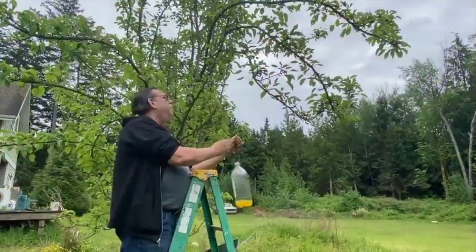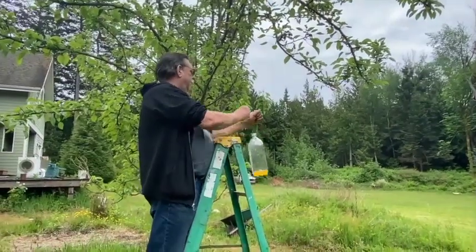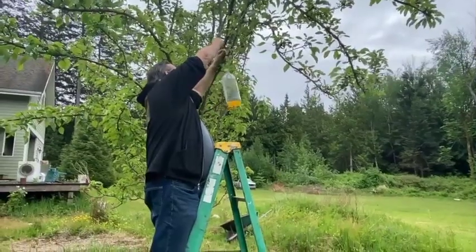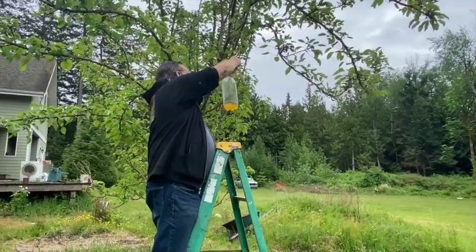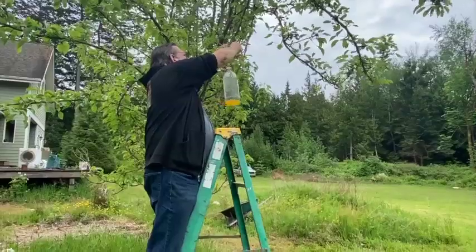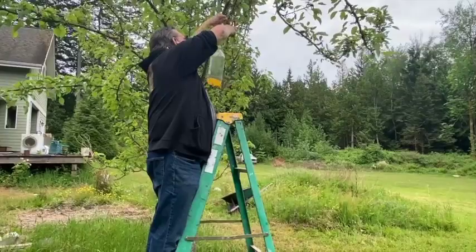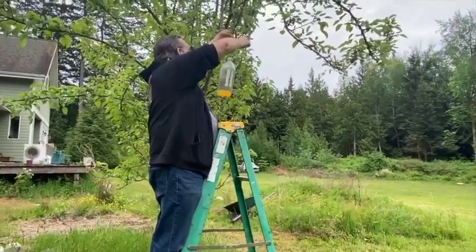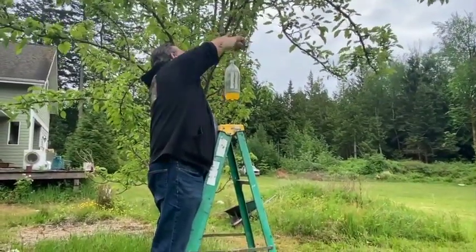We're going to hang the second trap up here. I'm using a ladder — I want to get it a little bit higher. The first one we hung around four feet; this one is going to be about six feet up, and we are more than 50 feet away from where the other trap is. You'll have to maintain that 50-foot distance. We'll leave this hanging for a week and see what we get — and that's the most important part: leave it for a week.